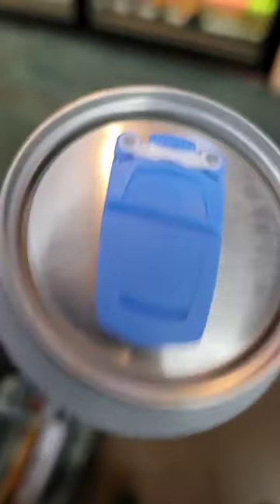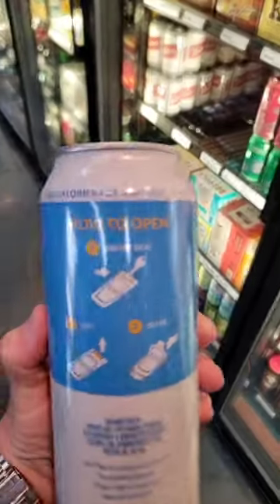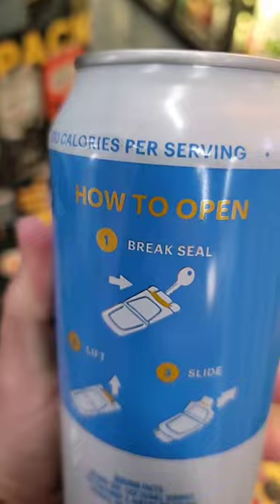Have you seen this new topper on the High Noons right there? How do you open it, you ask? Well, don't worry because it comes with instructions. Step one: use key, break seal.